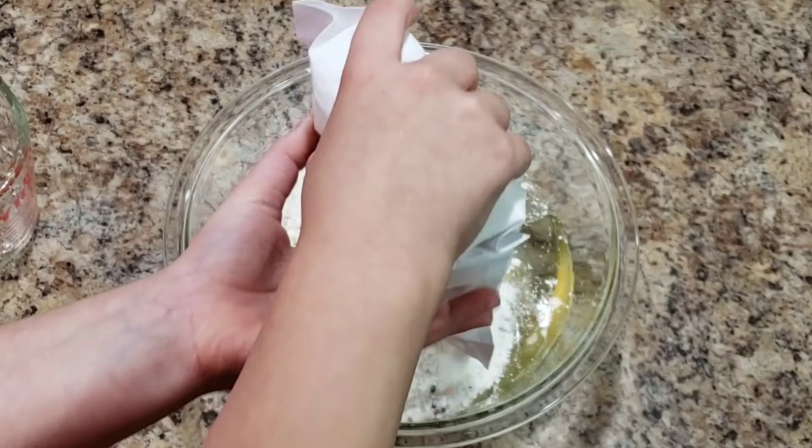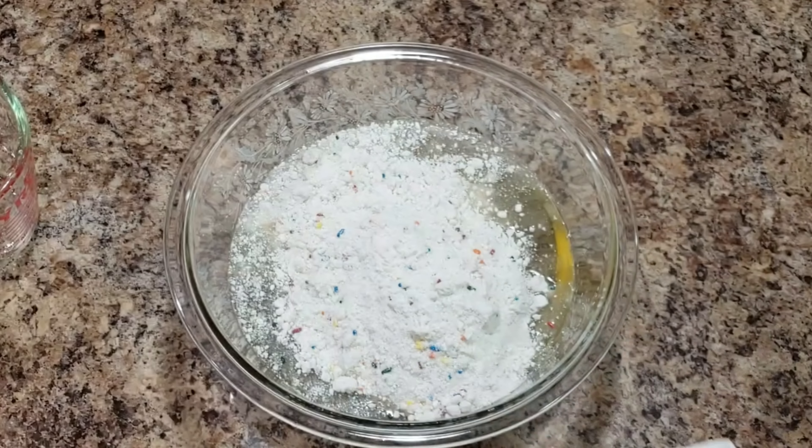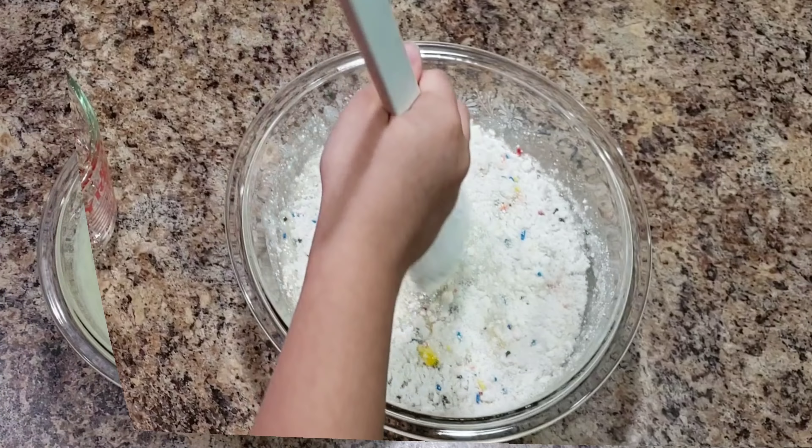Hey guys, today we are going to make cupcakes in ice cream cones, so hopefully these cones are not smooshed — we weren't very gentle with them. To get started, you will want some ice cream cones, frosting, and cake mix. You can make your own or go the easy route like we did and just buy it already made. You'll also need Mike and Ikes, round toothpicks, and food coloring is optional.